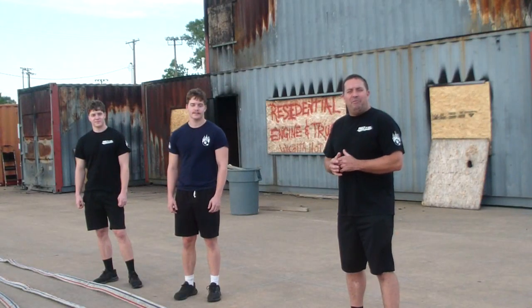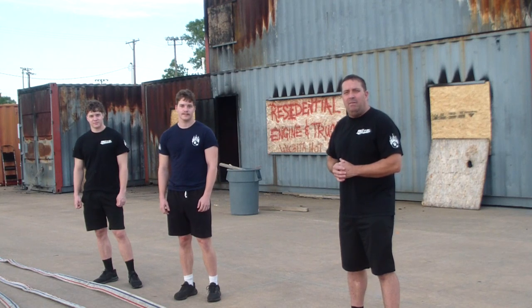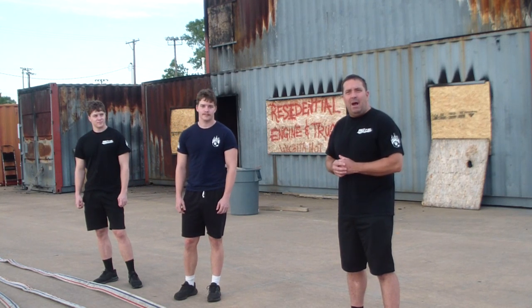Hi, I'm Keith Niemann with Wichita Metro Fools of Oz, also captain with Wichita Fire Department. Today I'm here with Brayden and Hunter with Wichita Fire as well. We're going to go over the Wichita bundles — how they're set up, how well we like them, and how we use them.